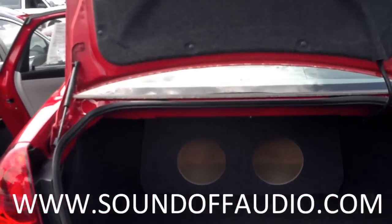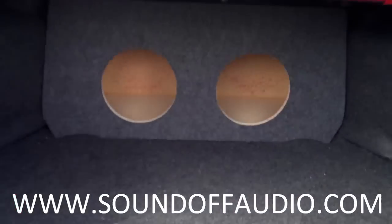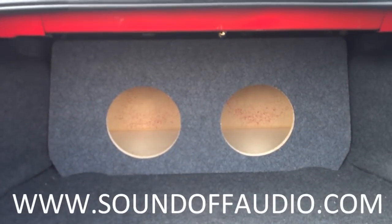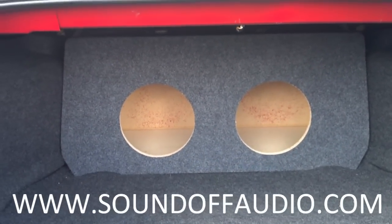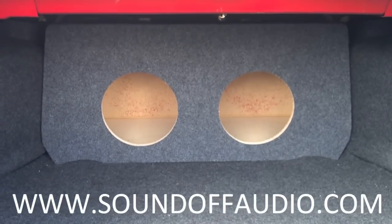Hey guys, this is Matt, SoundOff, showing you our Chevy Impala Box. Now this is for the 9th generation, actually fits from 2006 to 2013.